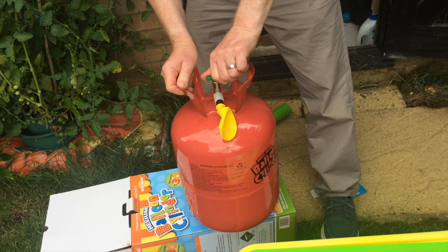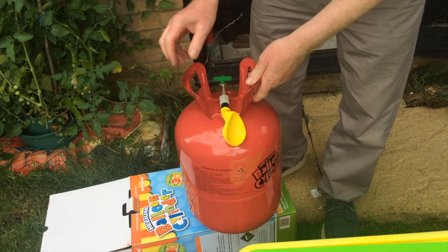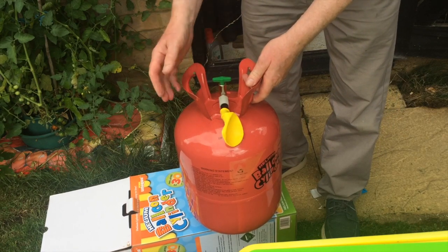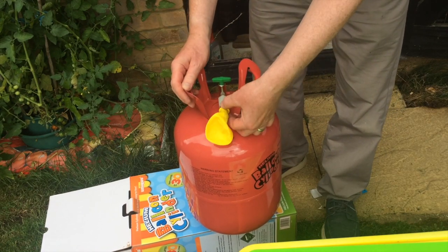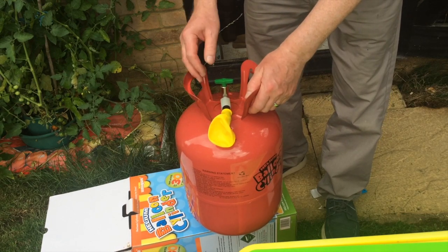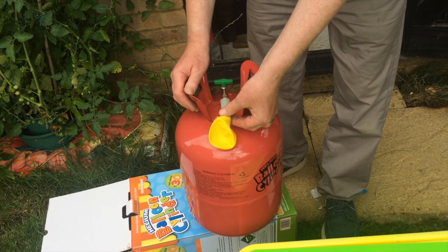If I do the opposite to what it says — turn it anti-clockwise and then squeeze the nozzle — absolutely nothing comes out at all. So I was very annoyed and frustrated, but in fact there's a trick: you grab the nozzle and you push it down hard.